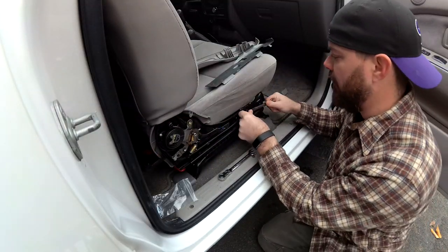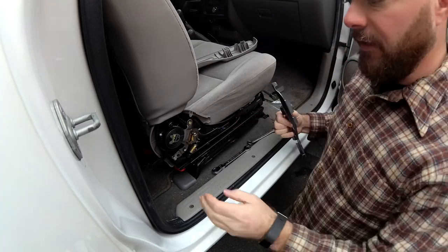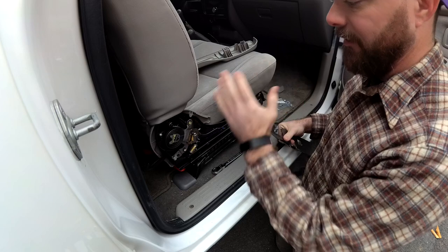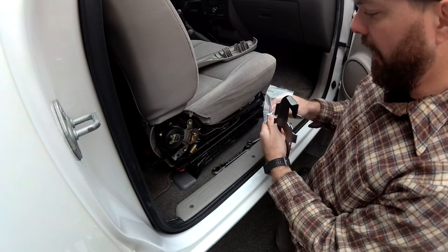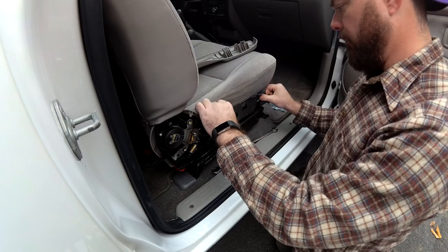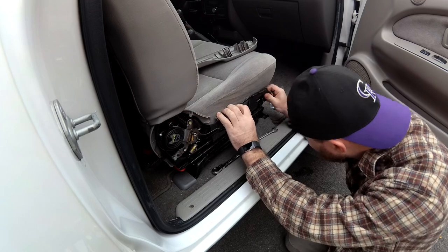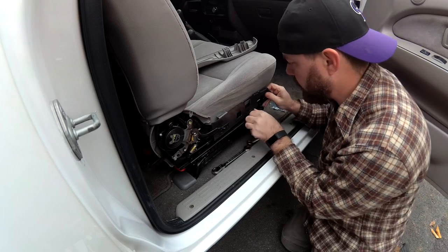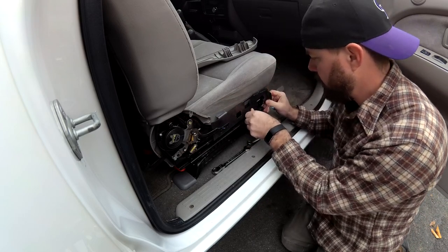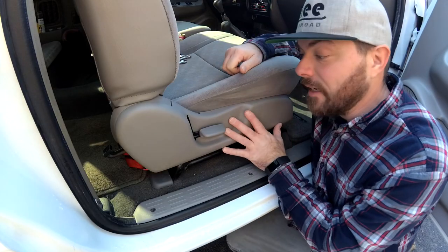This side is slightly different, at least for the extended tab, because you're going to use this existing hardware — this has something to do with the folding and sliding forward and this cable. On a model that doesn't have that, you're gonna use the hardware like we did on the other side.